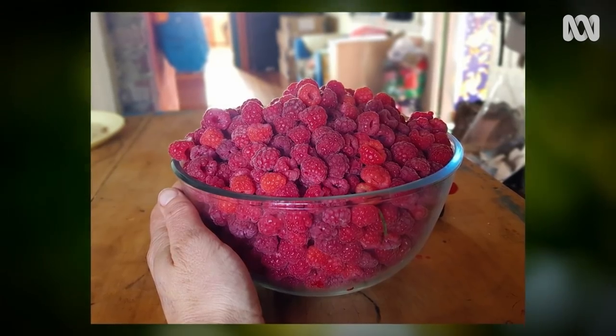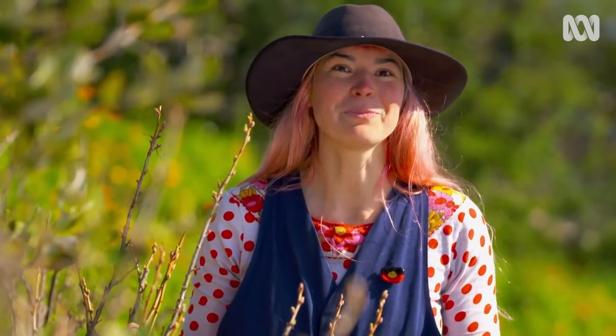We could just go buy them from the shop, but nothing beats that punchy, sweet, gorgeous flavour of raspberries straight off the bush.